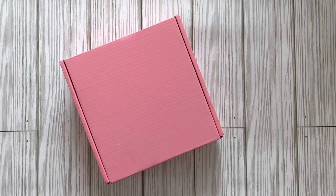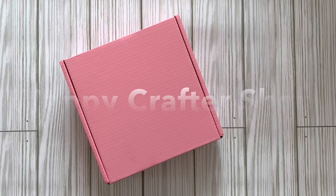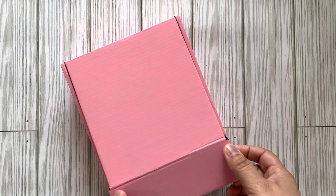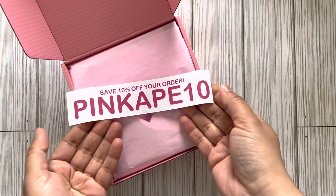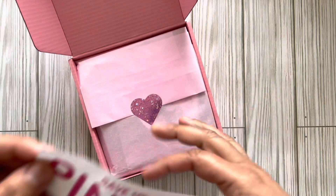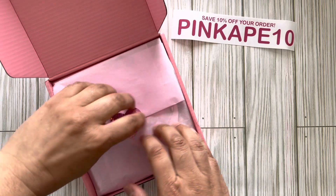Hi friends, welcome back to my channel! Today I have a crafty haul — it is the design team package for Happy Crafter Shop. It is May's kit and I'm excited to open it up with you guys. Here's my code: Pink Ape 10 for 10% off your order. Let's jump right in — I don't know what's in here!